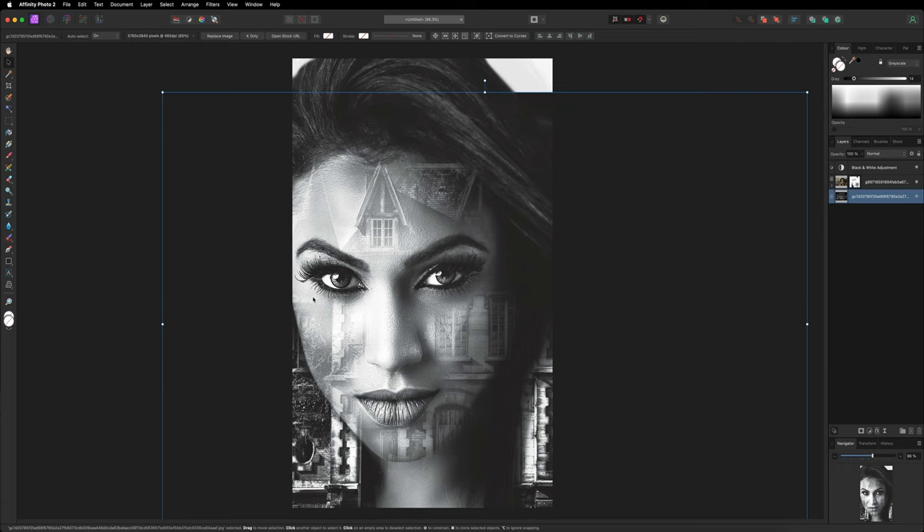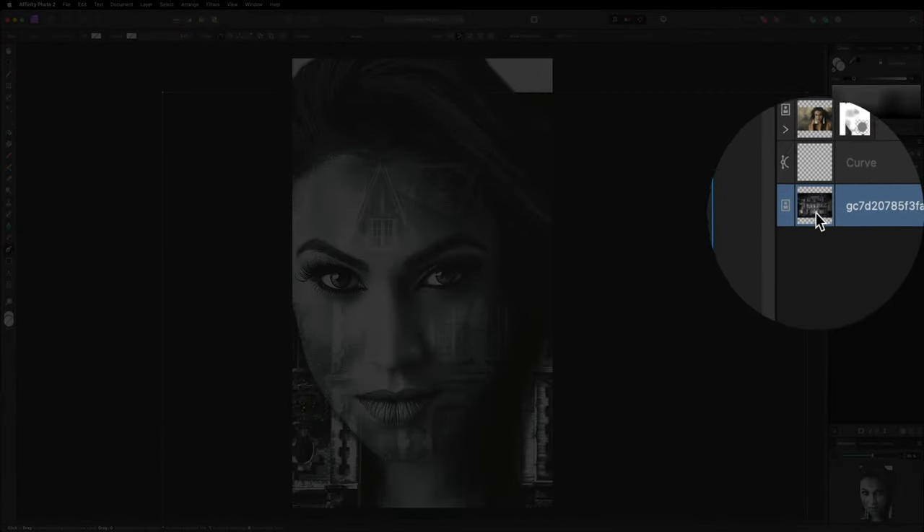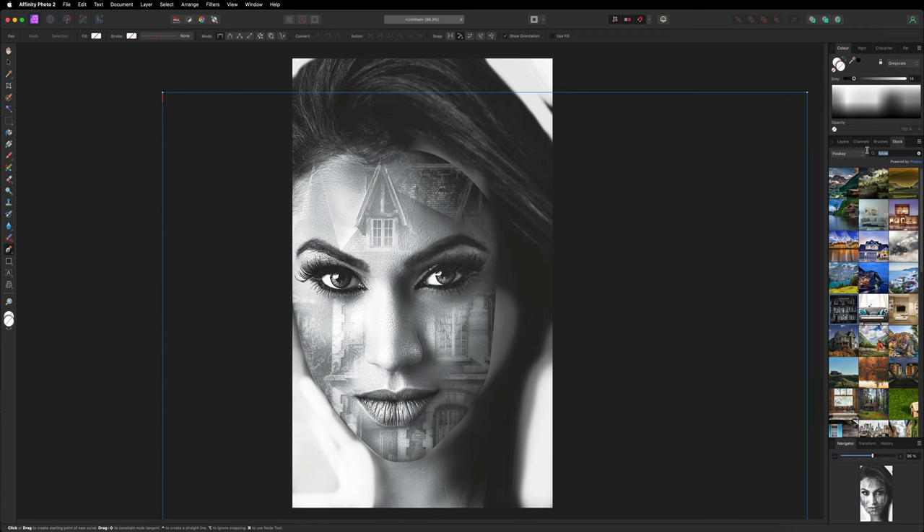I want to mask the house so it stays inside of the face. I'll grab the pen tool from the left-hand side toolbar — just tap to create a point and make your way around the face, holding and dragging to curve. This doesn't have to be perfect, just get as close as you can. Once I've drawn around the outside of her face, I'll use this as a clipping mask — in the layers panel I've created a curve and I'll drag the background house layer inside of it by dropping it on top.